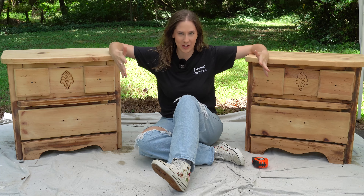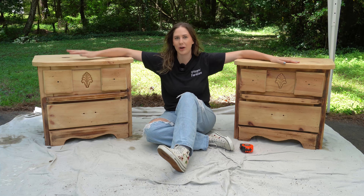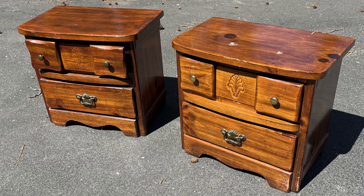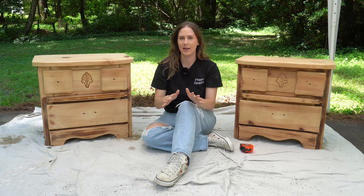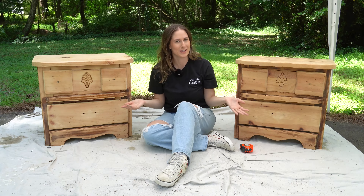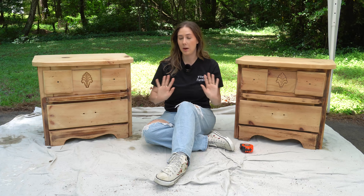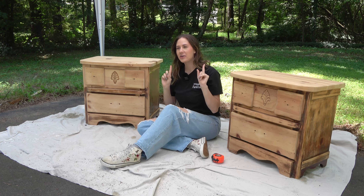Here they are — my unique nightstands. I originally was not planning on turning this into a video, just doing them for fun on the side. Three months ago when I got them, my husband helped by sanding them down, and that's when we started to notice the differences. At first glance you'd think these are the exact same nightstands, but they are not.